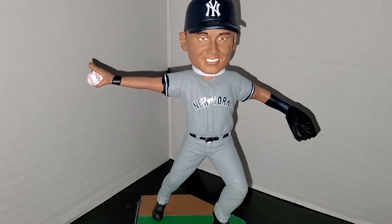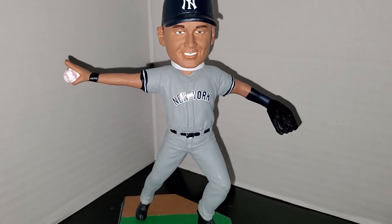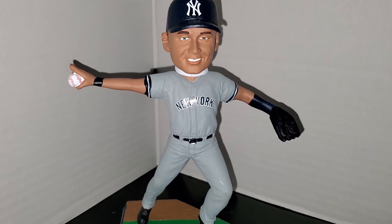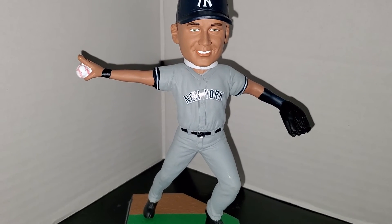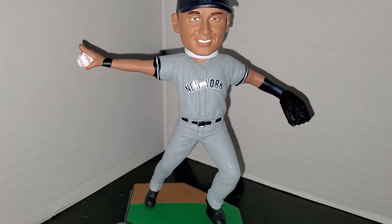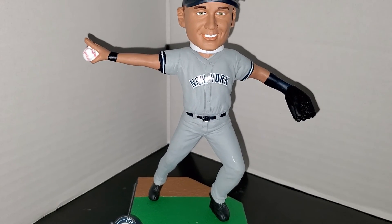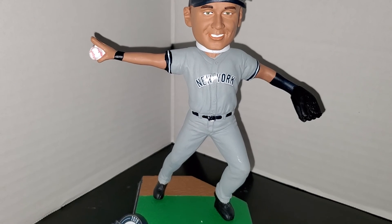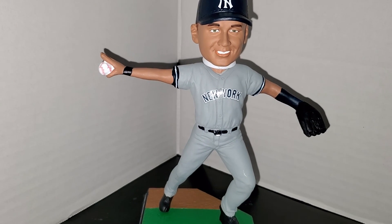Anyway guys, hope you liked the video. If you're a bobblehead collector, I hope you got your hands on this because it did sell out, as most of Jeter's stuff normally does on Foco's site. If you haven't got it and you want it, you can check eBay — though I would wait because right now eBay prices are ridiculous for this bobblehead; I've seen anywhere from $125 to $200. You may want to wait for prices to drop and then jump on it. Thanks for watching — please click the like button, subscribe if you haven't yet, and leave all comments down below. Hope you have a great evening; I'll be back later this week with more content. Take care, peace.